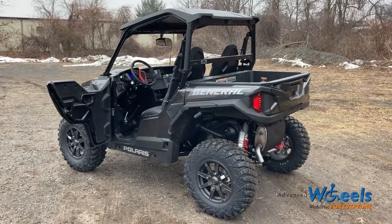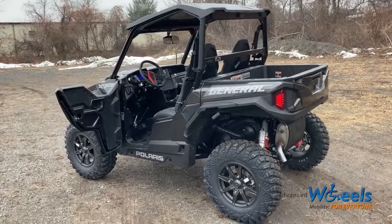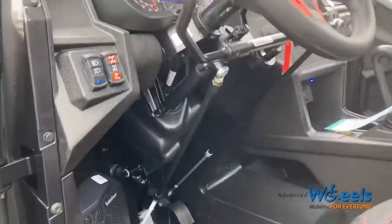So all of us at Advanced Field love when somebody brings us something cool to work on, and this customer certainly did. This is a Polaris General side-by-side, and this customer had us put in a set of SureGrip recreational style hand controls.